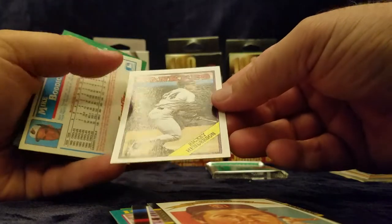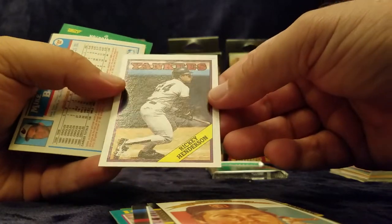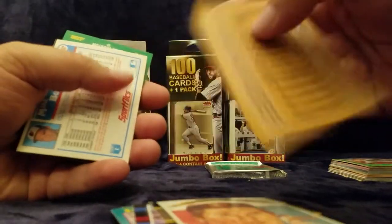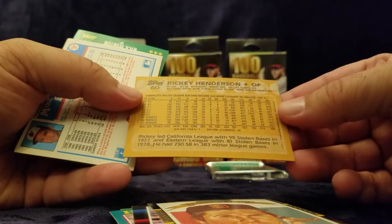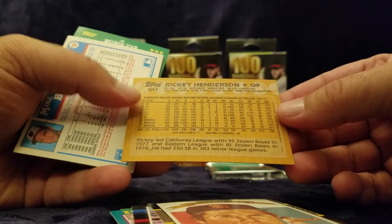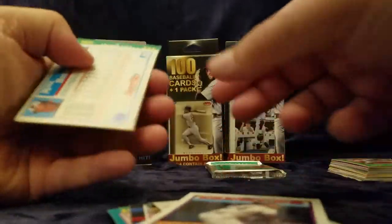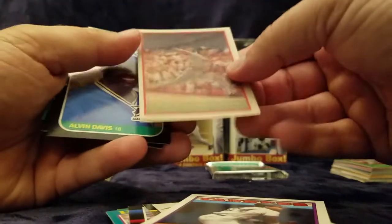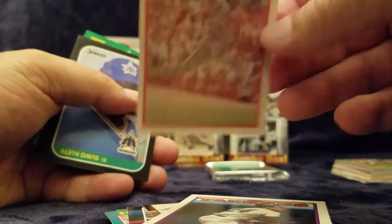Oh, here's a nice Ricky Henderson. Two dots there, but that's a nice little card. It's a nice addition if somebody does not have it or they need to replace it. The back is slightly crooked, but the front's in pretty good shape. Here's a Mike Boddicker Sport Flicks — they were just too expensive when I was a kid to go buy them, so that's why I don't have a lot of them.